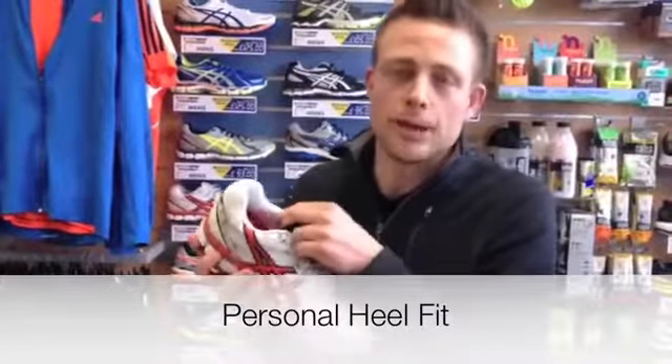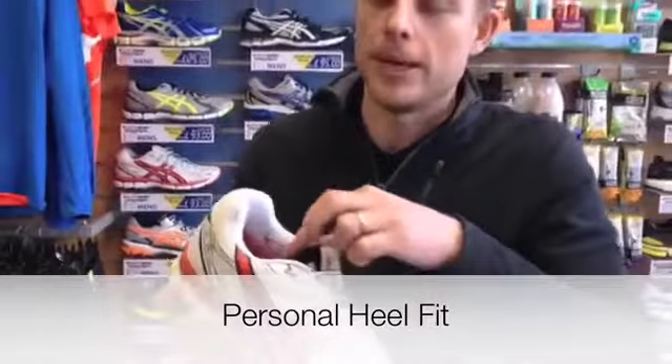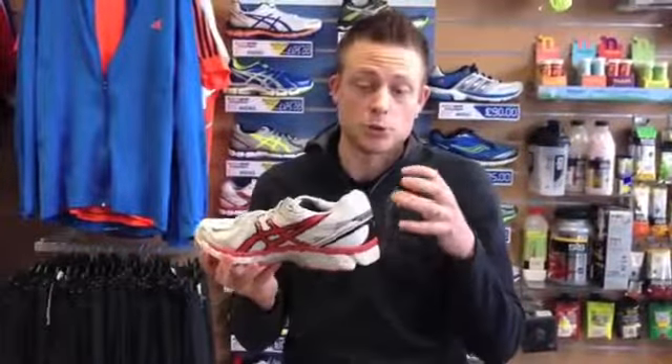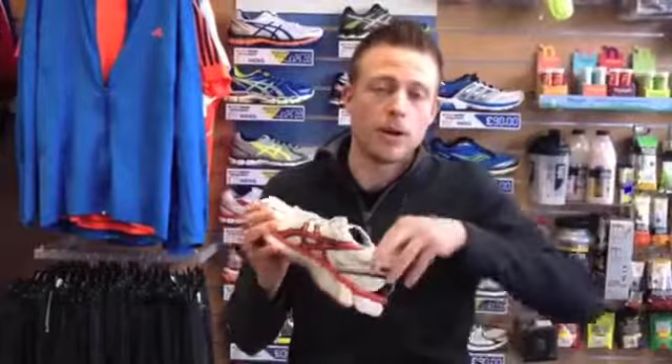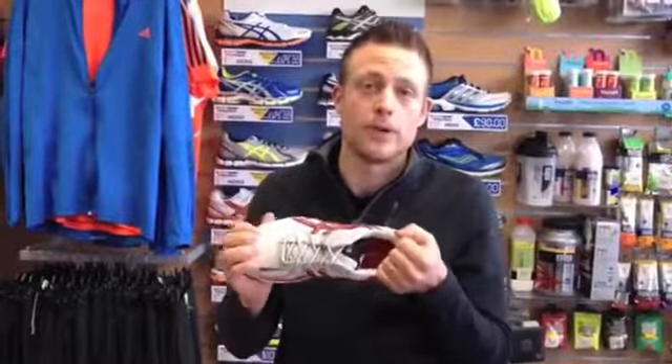It also has what they call a Personal Heel Fit — PHF — in the heel of the shoe. This means that once you've worn it a few times, the heel of the shoe will mould around your Achilles. This supports the Achilles and gives you greater cushioning around it as well, giving it a softer feel.